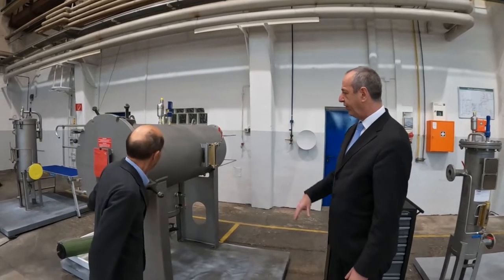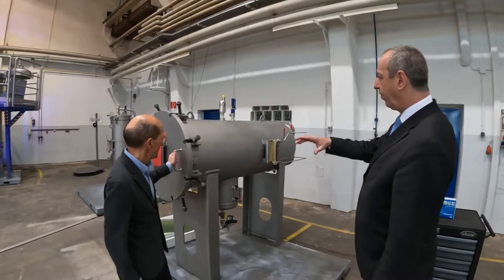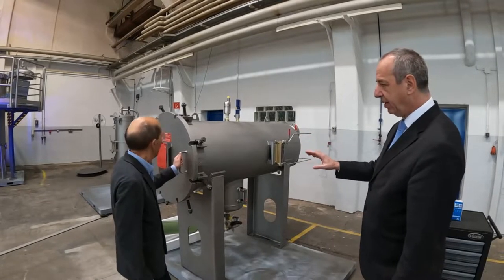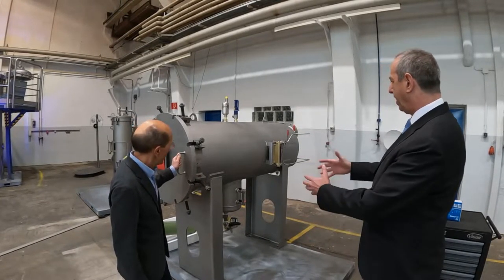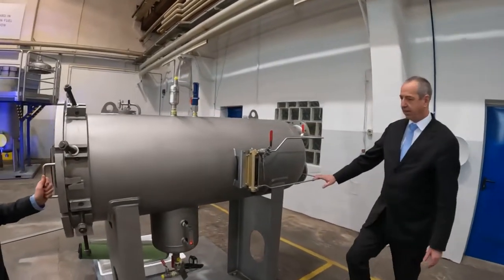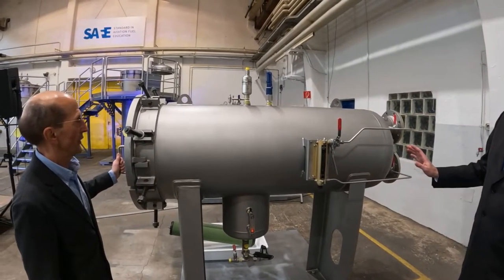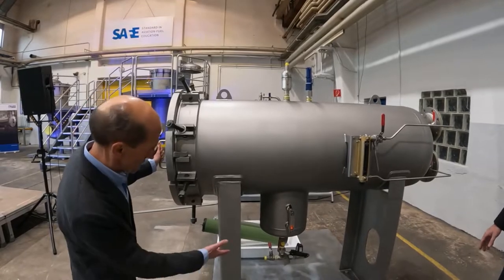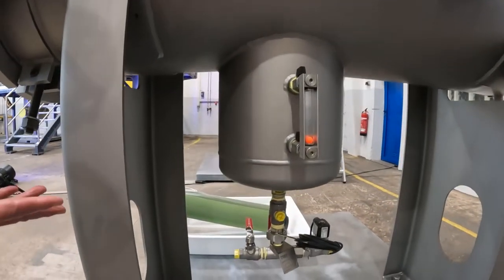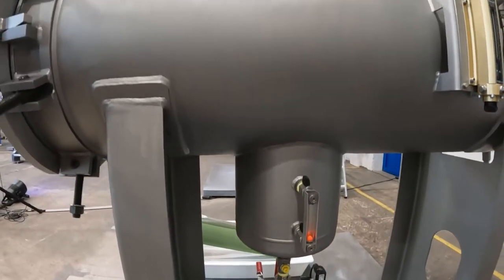Now we have here a horizontal filter water separator, which includes all the accessories we can find, and we have installed elements in there. It is all connected — outlet and inlets, differential pressure — all is there: pressure relief, air eliminators, automatic drainage, and water level sensor.